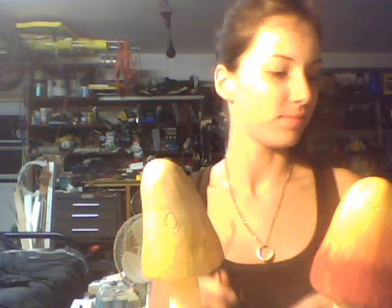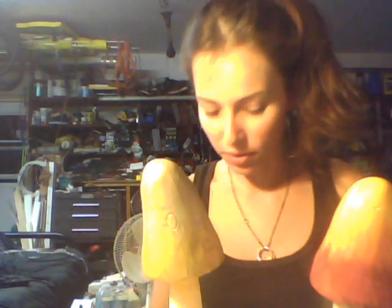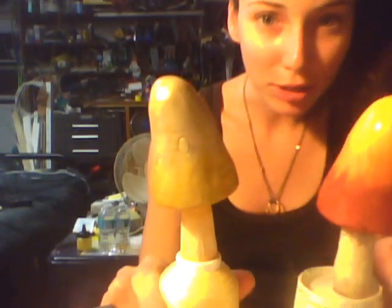What up, Internet? Right now I decided to make you a video because I had nothing better to do. I am painting mushrooms. See, these are my mushrooms. I went to Michael's and I bought a bunch of mushrooms, and I'm painting them. I'm going to put them in the garden.